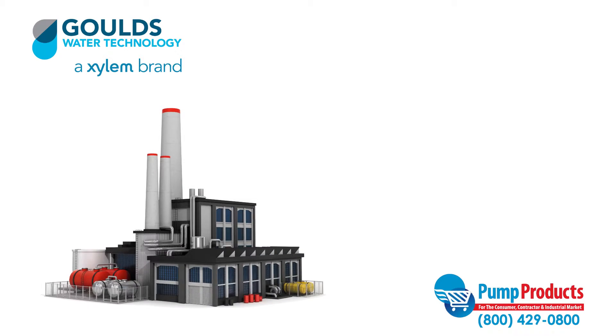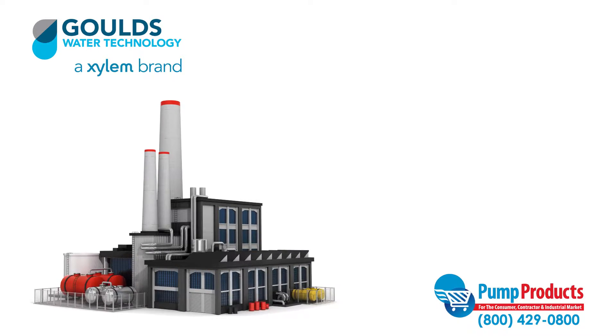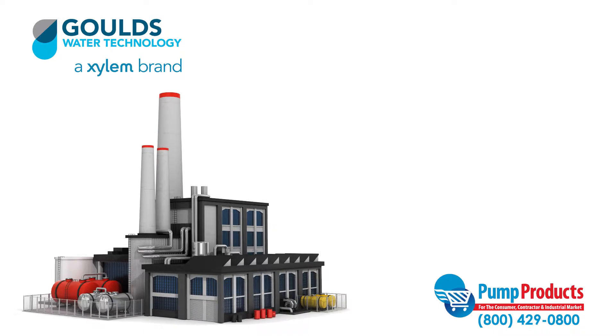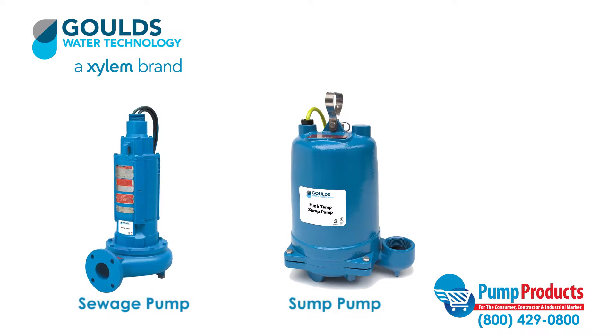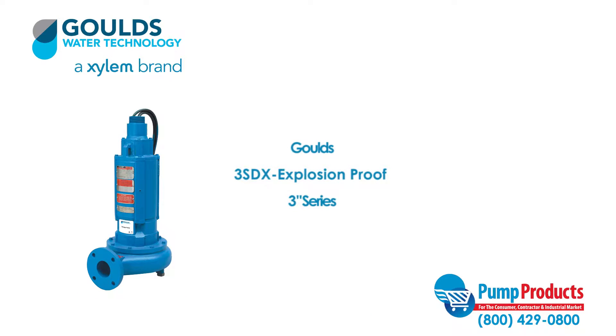Sewage pumps are designed to do the dirty work. They pump waste to sewage systems or septic tanks and in general can be used anywhere that waste or water drainage must be disposed of. Sewage pumps are similar to some pumps in that both are designed for liquid removal; however, sewage pumps are able to handle larger solids and wastes as well.